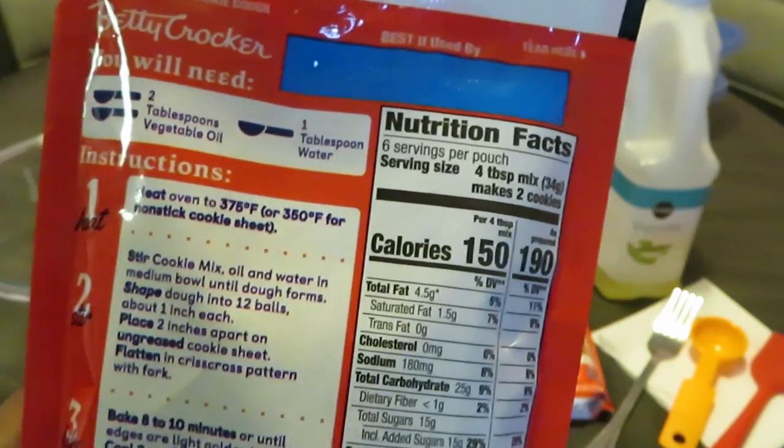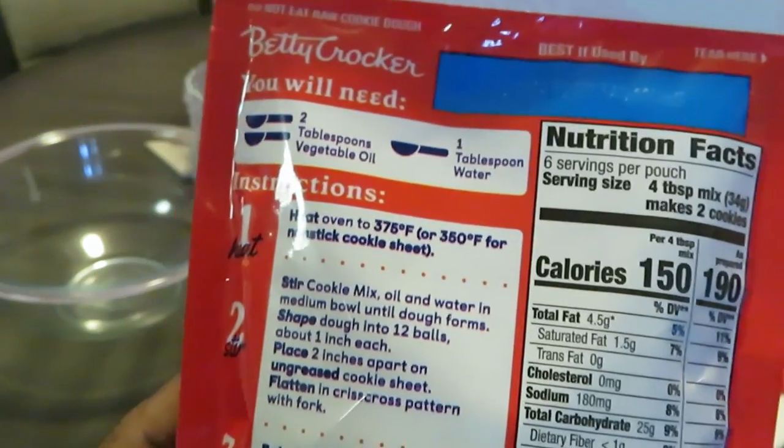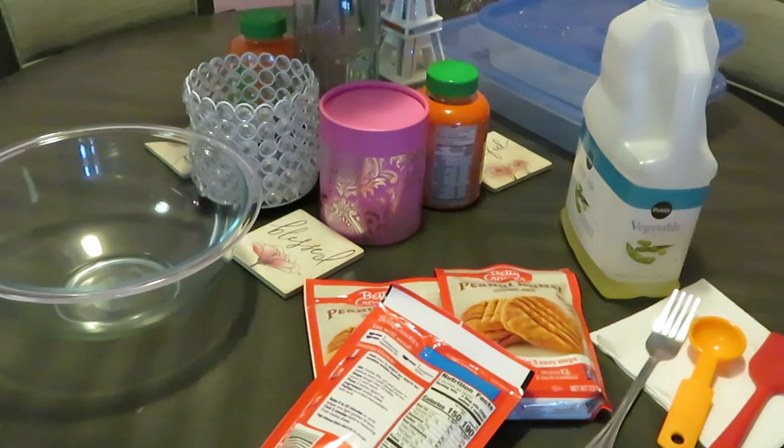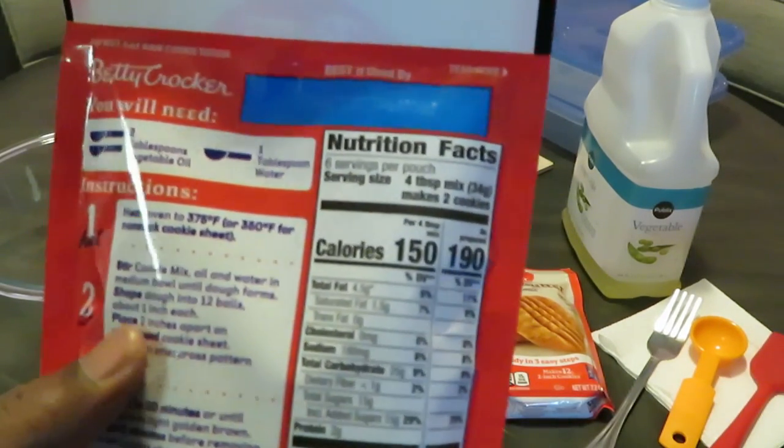Okay, heat the oven to 375 — or 350 for nonstick cookie sheets. Oh Lord, let me go preheat the oven. All right, forgot to preheat the oven — oh well, my oven heats up fast.